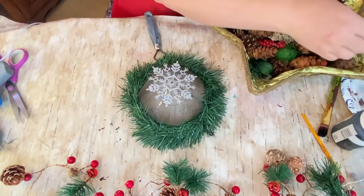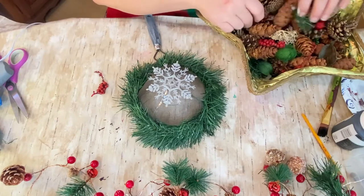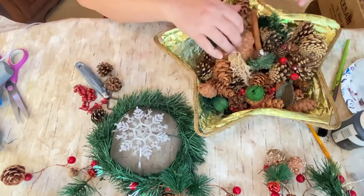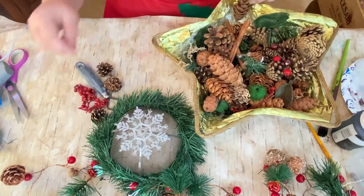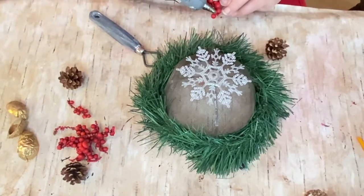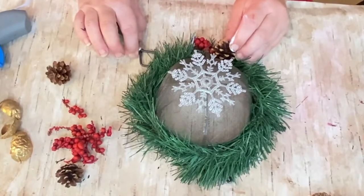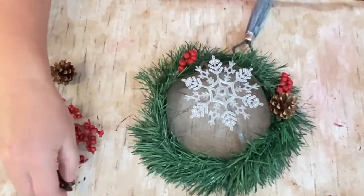This is some potpourri — it doesn't really have the smell anymore, but somebody gave it to me. I love some of the pine cones and the little red berries in it and knew I'd be able to do something with it at Christmas time. So I'm picking through it to find some decor for the outside of this. I picked out a few little red berries and some pine cones and kind of randomly put them around the wreath to bring out colors and make it really pretty.